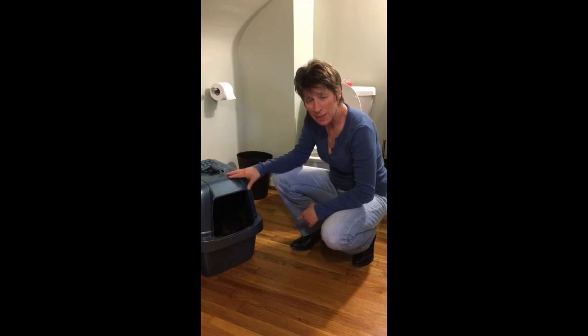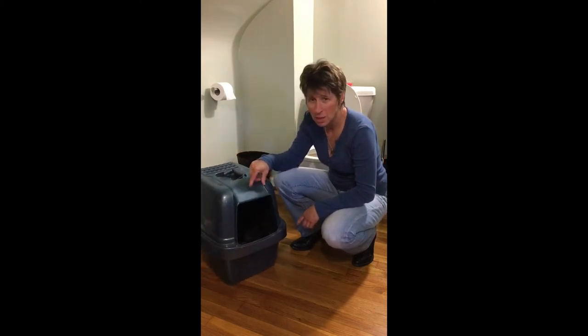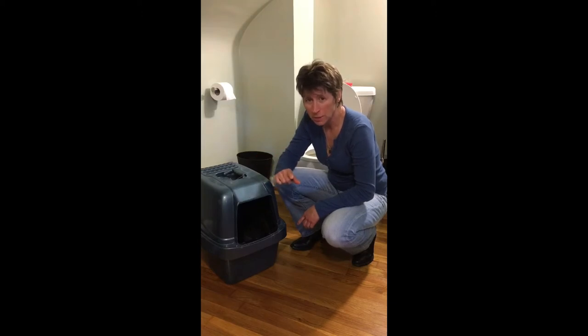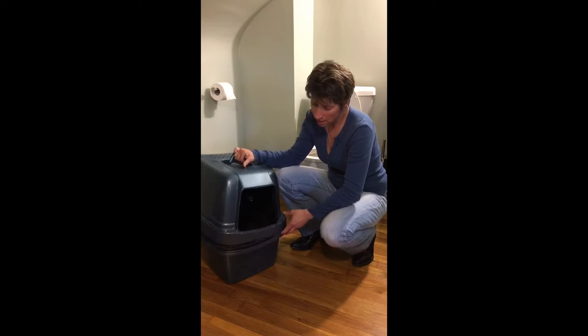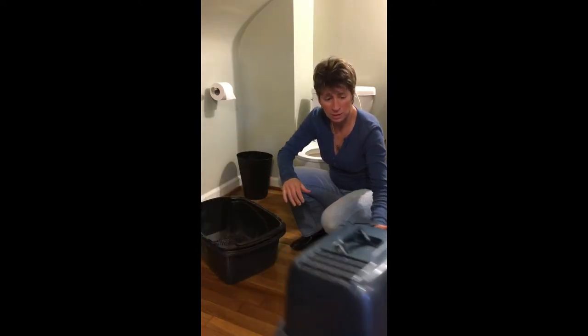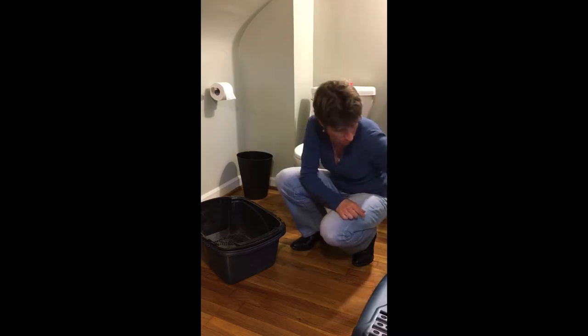Here we have a big litter box. Now if you have one of these and you're wanting to train your cat using Kitty's Lou, we cannot use this box. I have heard of some customers putting Kitty's Lou on a big box like this — it's not going to work.